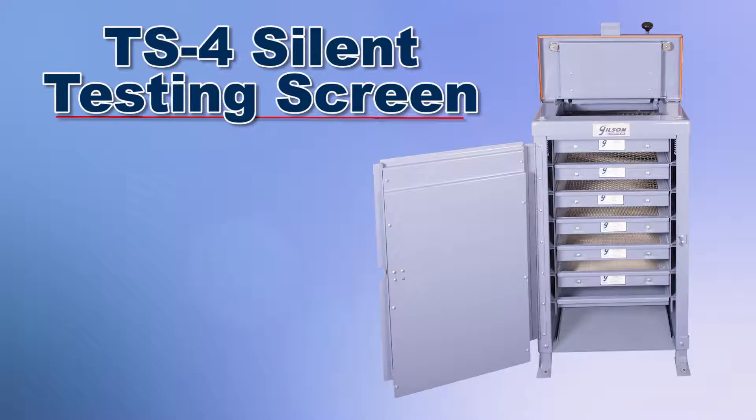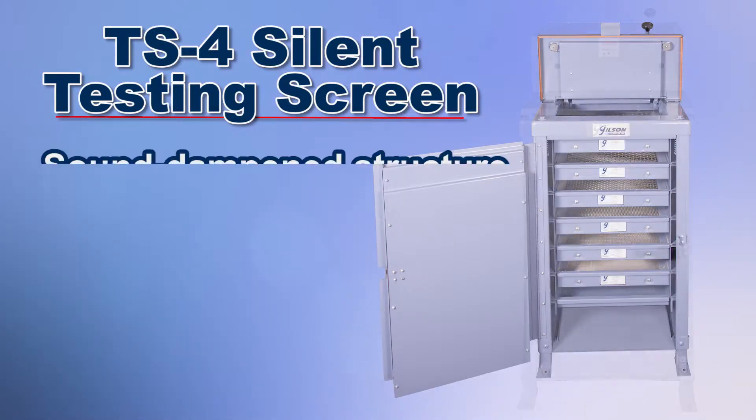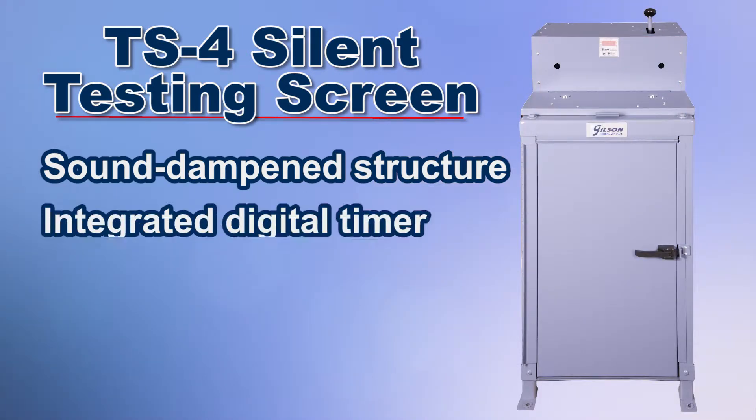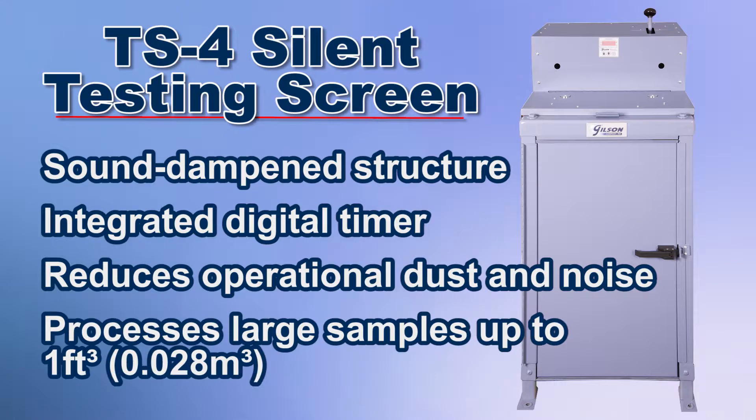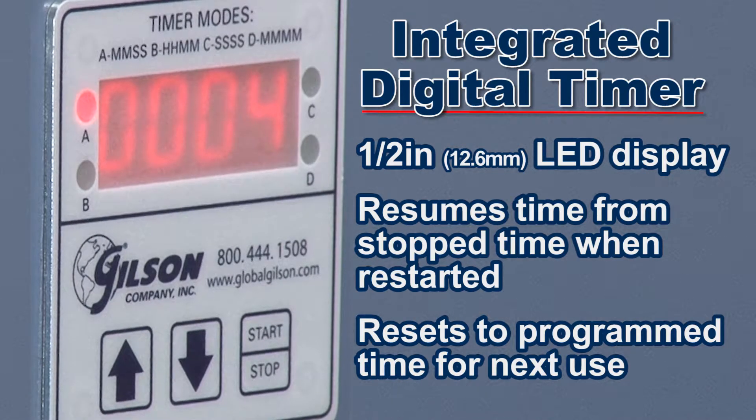The TS4 silent testing screen's screening process is completely enclosed within a sound dampening structure, providing significant operational dust and noise reduction, as well as an integrated digital timer for repeatable and accurate screening of sample material.